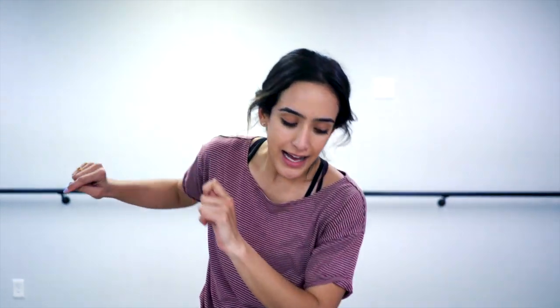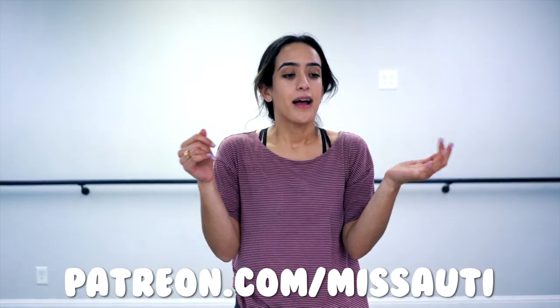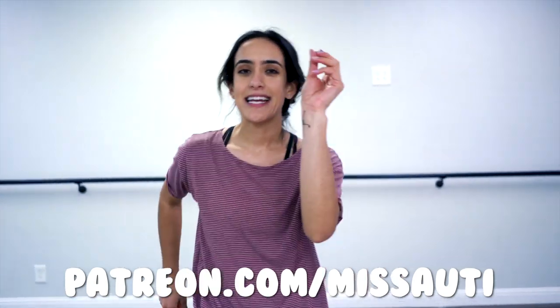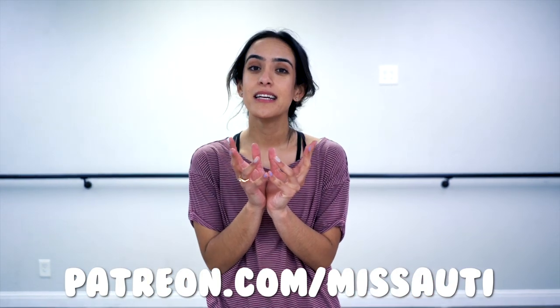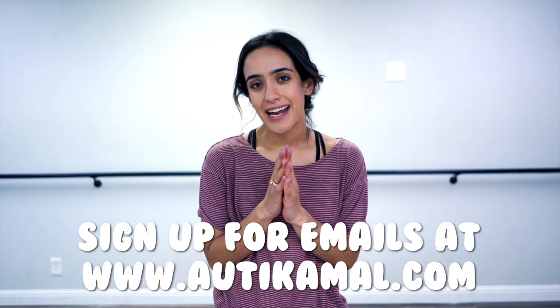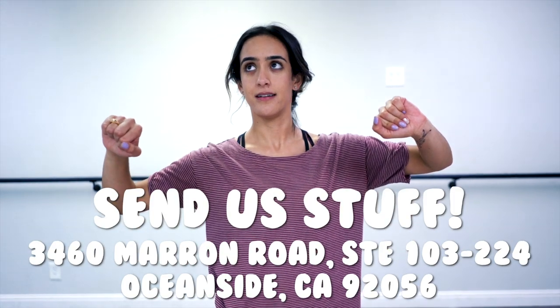Thank you guys so much for watching. I love each and every single one of you. If you want more content like this, go to patreon.com/MissAuti. I am talking on there — we are posting videos, commenting, taking polls, exclusive content, Q&A videos. There's so much happening on there and you're missing out, people. Go to AutiKamal.com for the email list, sign up — that's also more content. Send us mail. And that's it — just dance, people. That's all you gotta do. I love you. Good day.